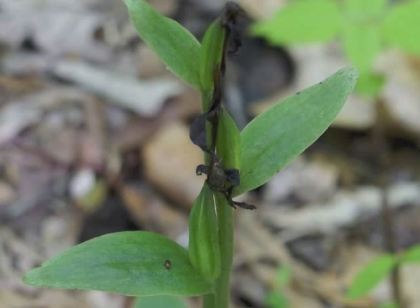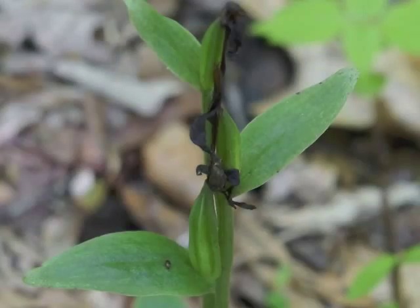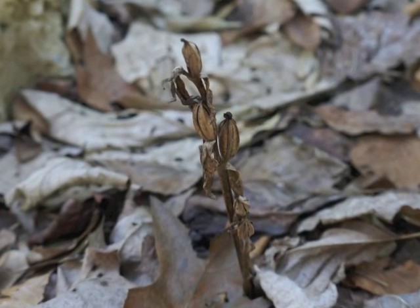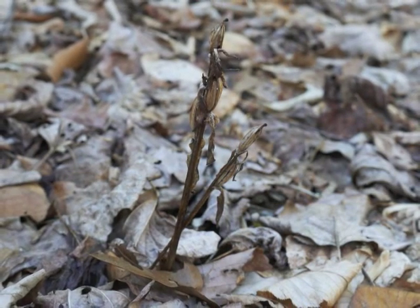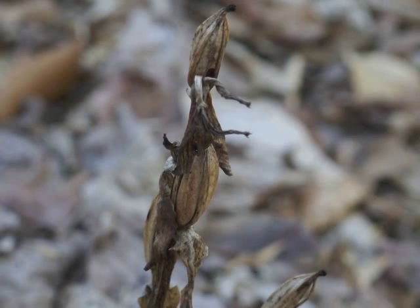Meanwhile, the green ovaries enclose the developing seeds. Those same ovaries turn brown and look like mature seed capsules. As fall moves into winter, the seed capsules dry out and crack open to release seeds.